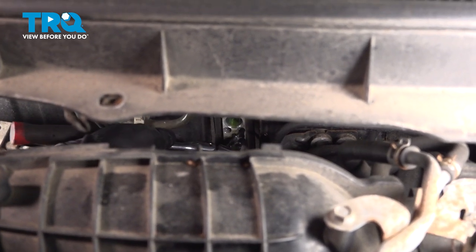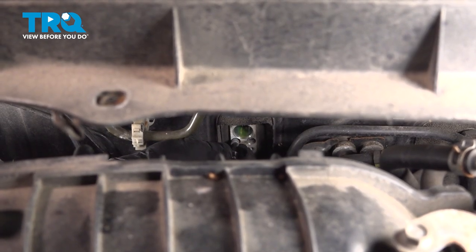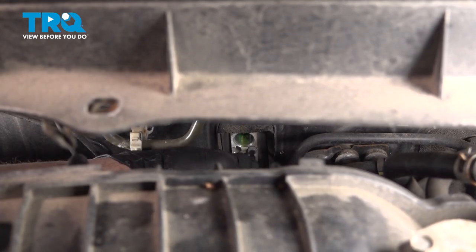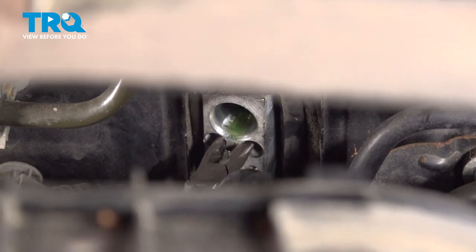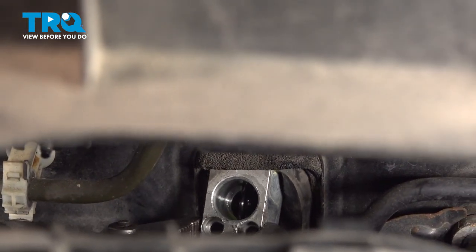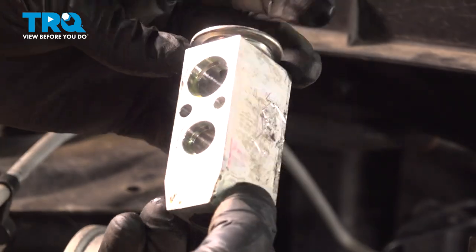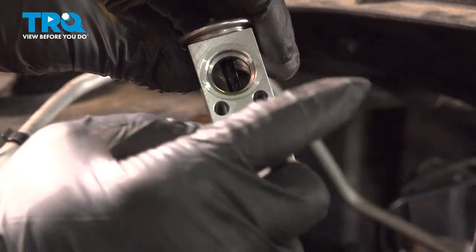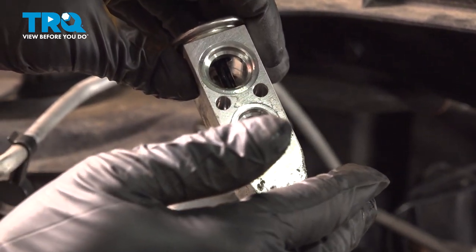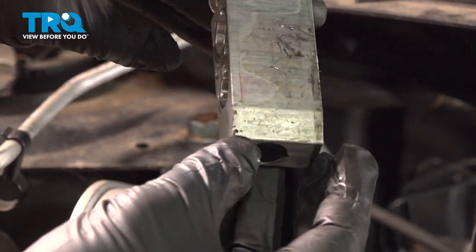Using a number 4 Allen wrench, loosen those first and then reach in there with just the socket and spin them out. Now that we have our expansion valve out, on the back side there are going to be two O-rings — ours are still on the tubes on the inside. What you want to do is do an inspection of the O-rings on the tube itself. Make sure they're in good condition — if they look torn or worn, you want to go ahead and replace them now before you install the new component.